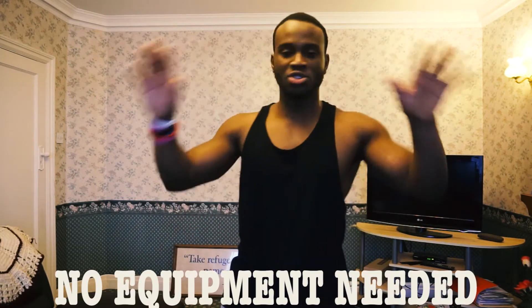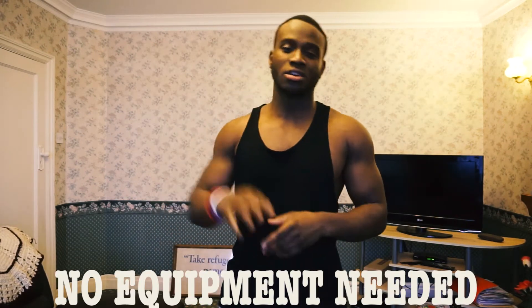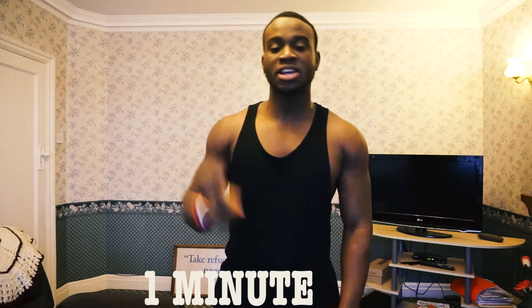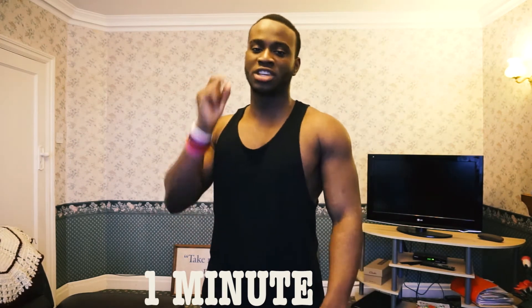Yo what's up people, I hope you guys are making gains and coming close to your goals in the new year. So I'm back at you guys with a new home chest workout. There's no equipment whatsoever needed, you're just going to be using your environment. This workout is going to contain 5 exercises and you're going to have to do each exercise for 1 minute. You're allowed to take breaks but you have to just keep doing the exercises within that 1 minute, and then you switch over to the next exercise.